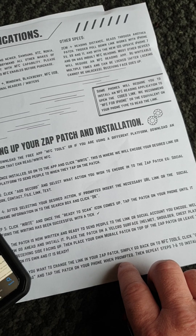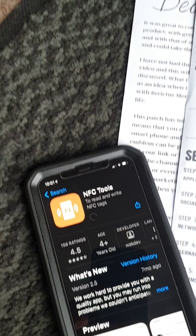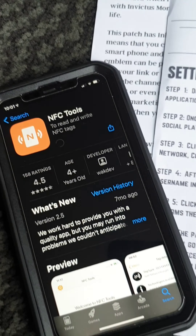So if you want to have a look at those specs, you'll have to pause it on that bit there. Let's download NFC Tools, which is the first step of the instructions. Download the free NFC Tools app. So we are now downloading — let's open that up.